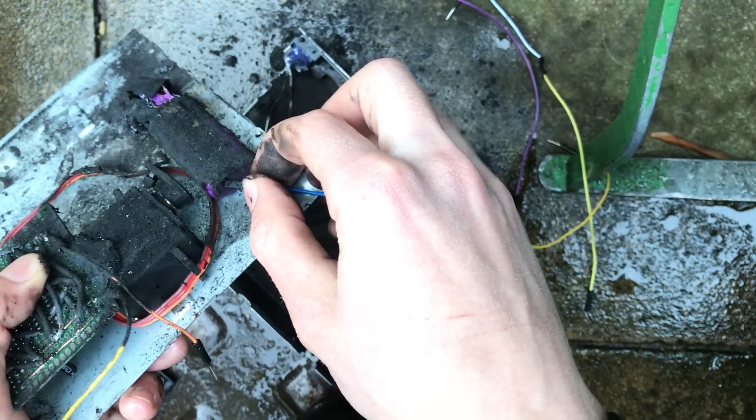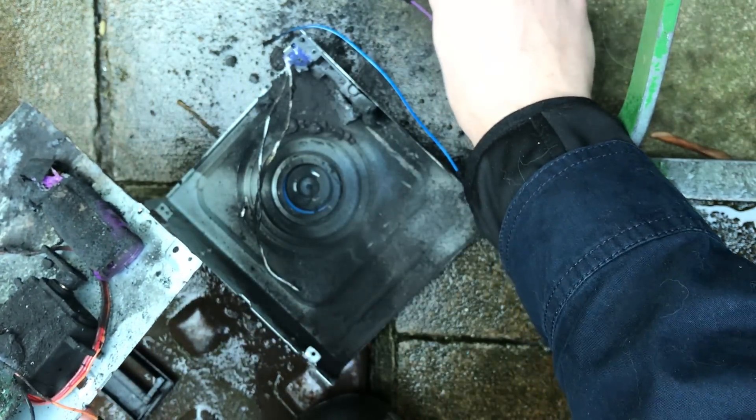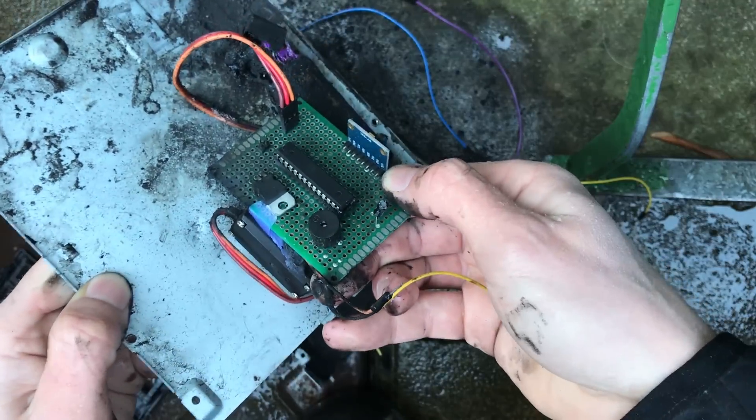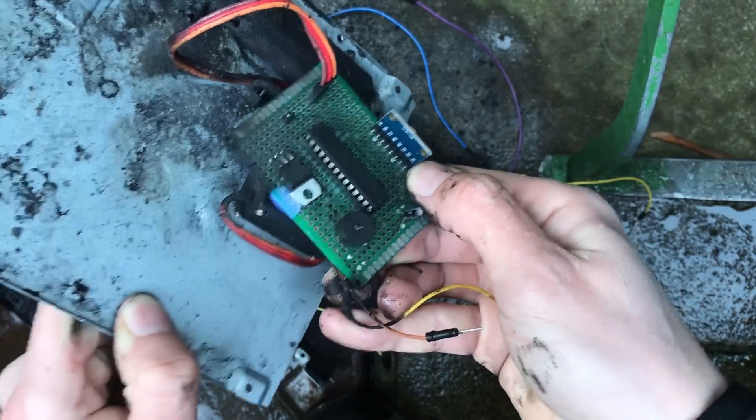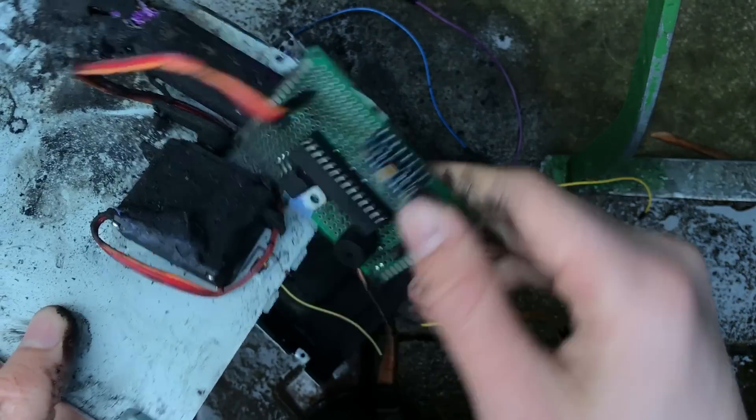I'm just checking here to see if there's any butane left, and no — it's all gone. So it seems as though this project was a resounding success. Everything worked first time, I might add.